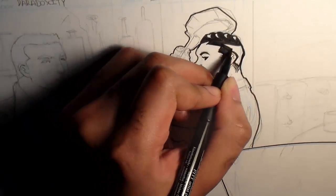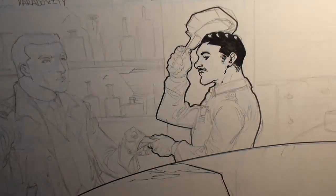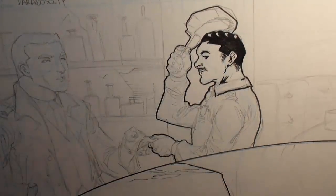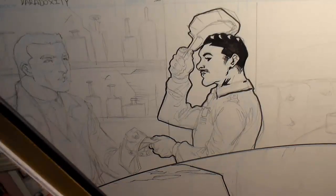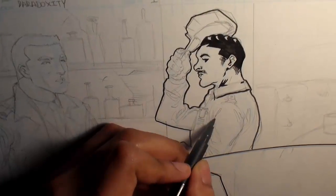Here is a cop also investigating the crime scene. This particular guy might look a little boring by himself, so to give him some personality I go and put some waves in his hair. Just a nice little touch that adds character to your characters — it's the details.